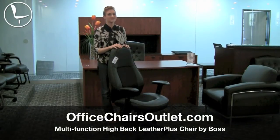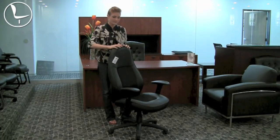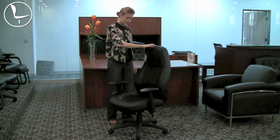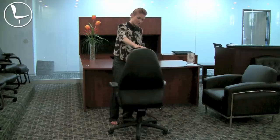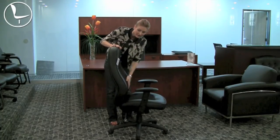Hi, my name is Charlotte from Office Chairs Outlet, here to tell you about this great multi-function leather high back chair from Boss. Doing a 360 of the chair, you can see that it's got a nice built-in lumbar on the seat, which I really like and it's really comfortable.